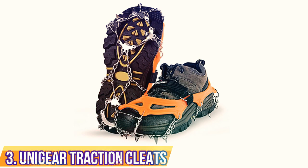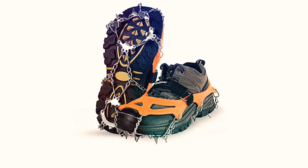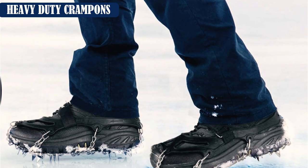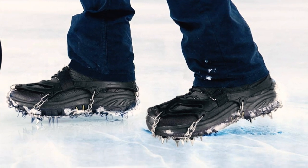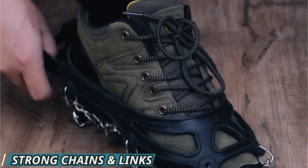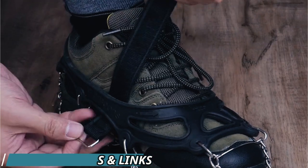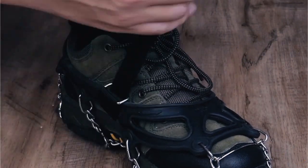Unigear Traction Cleats. The Unigear Traction Cleats provide excellent grip in deep snow and on thick ice, and they do it for a low price. These snow grips feature 18 large crampon-style points that dig into soft material with ease, making them a great choice for users who spend a lot of time in deep snow, on dirt trails, or who work outside. The points are durable to last multiple winter seasons, and the stretchy rubber provides a snug and secure fit that won't accidentally come off.